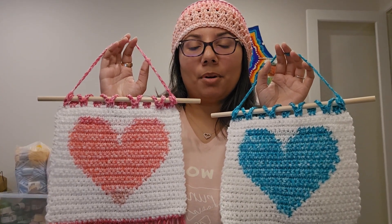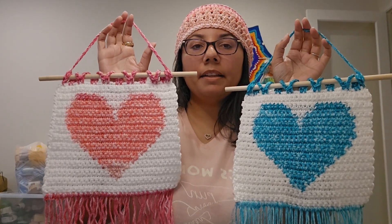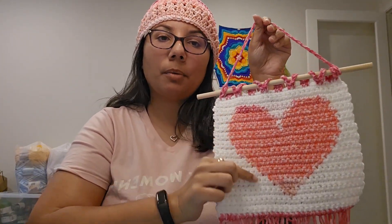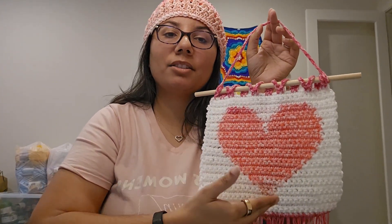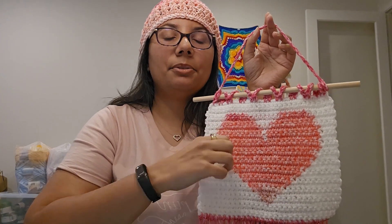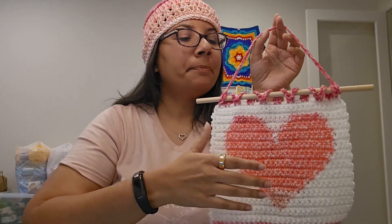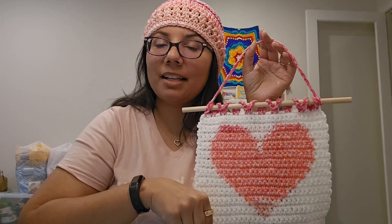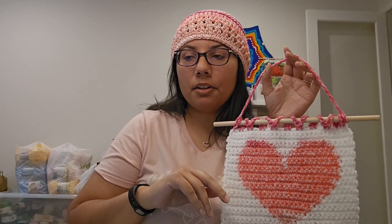I really enjoyed working on this project. You could make it into a wall hanging, or if you just want part of the pattern without hanging it, you could make two squares and turn it into a pillow — one square with the heart and one solid color, stitch them together, add stuffing, and make your own pillow. You could also attach it to an existing pillow. It's a really, really wonderful pattern, available on Ravelry.